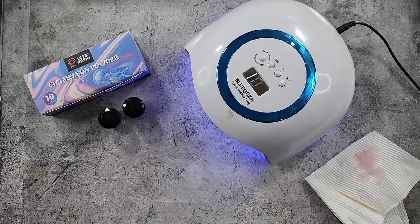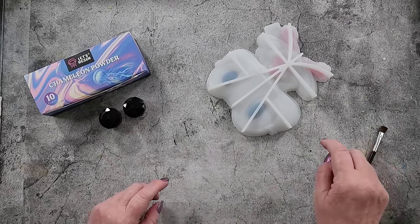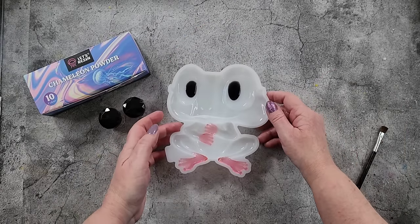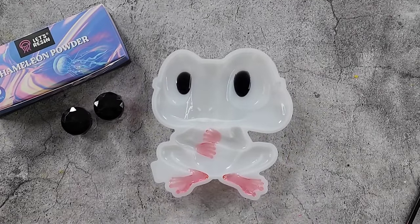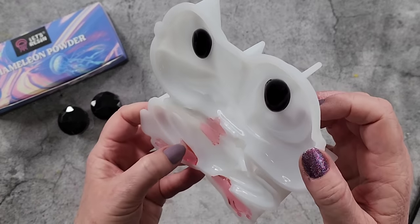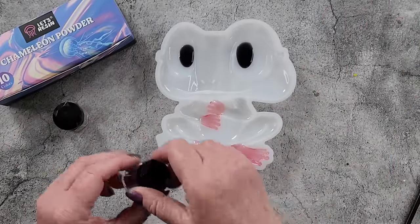I'm going to give it another couple of minutes and then come back. That's what it's looking like at the moment — well, she's going to be a girl because she's got pink feet! I've sort of dripped in there a little bit but I'm not going to worry about it because if I try to cut it I might loosen it and black resin will get underneath.